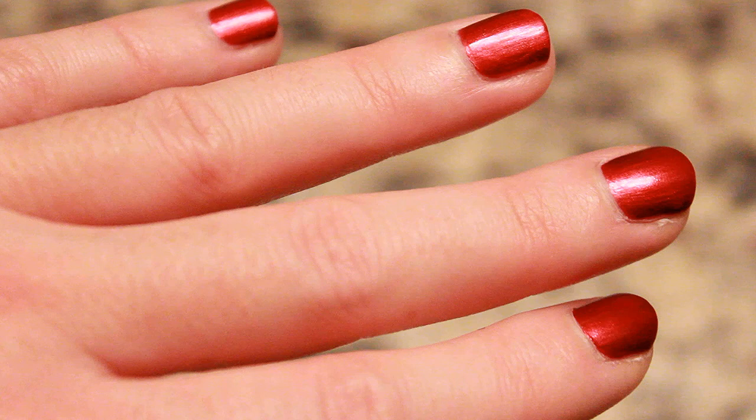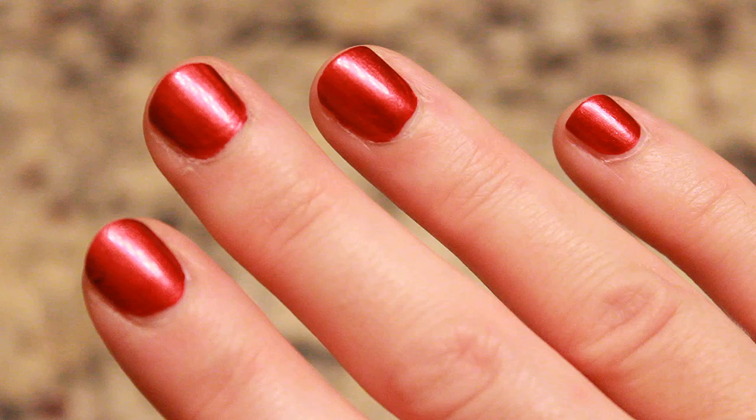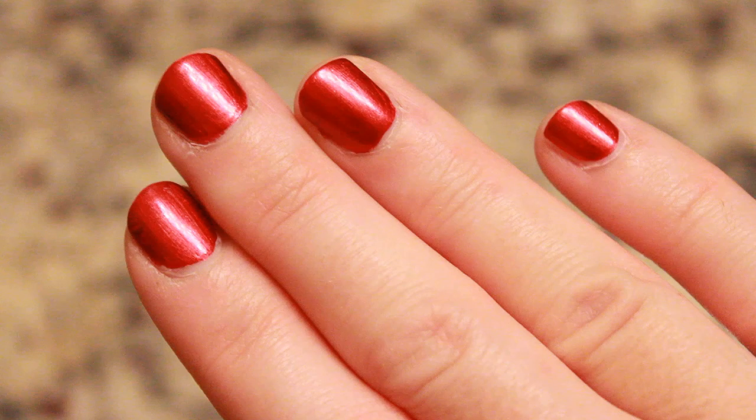Let me tell you exactly what this hack is — it is, drum roll please, water. Yes, it might sound crazy, but you could design your nails with water. I know it's insane, but let me show you how.